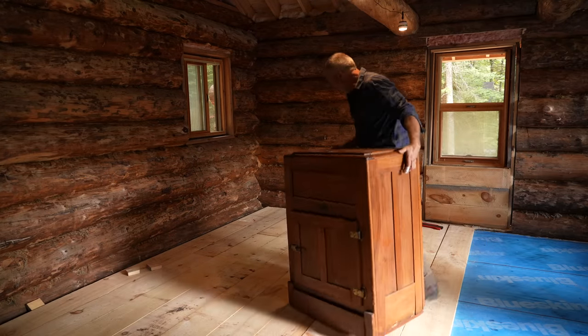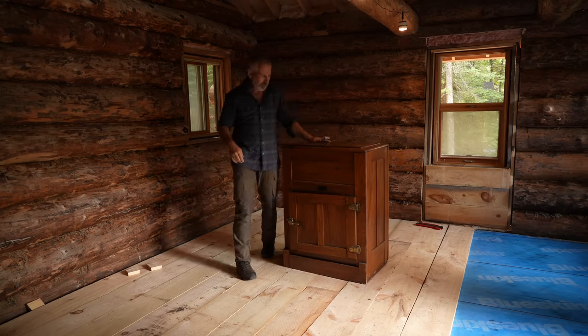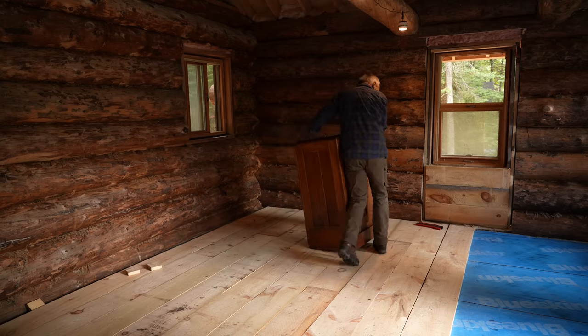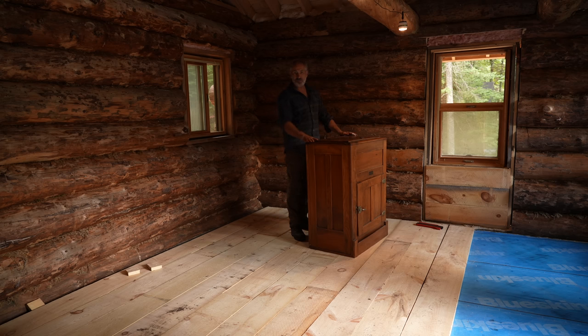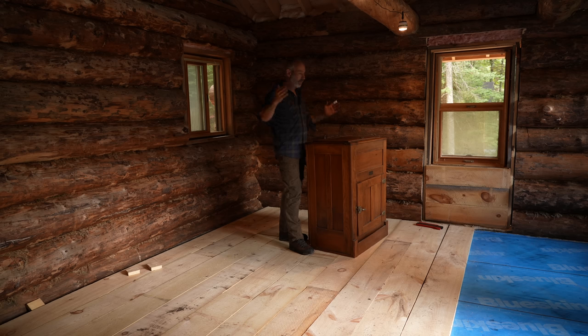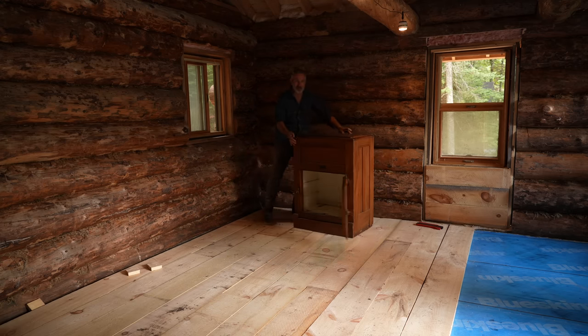I'm going to move this into — not its final place, but over here — while I work in that area, because I have a limited amount of space in here obviously. I have a bunch of stuff like tools and insulation in that corner that I need to move out so I can get that floor laid all the way across. Instead of having an odd number of cutoffs, I want to start with a cutoff piece and keep going that way, so I've got to get the cabin completely emptied.